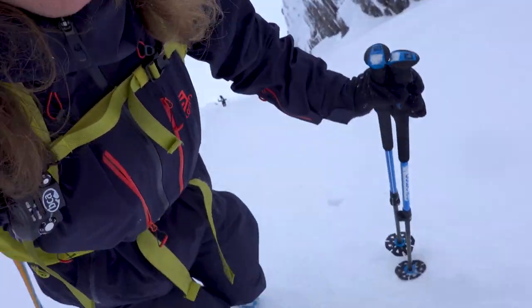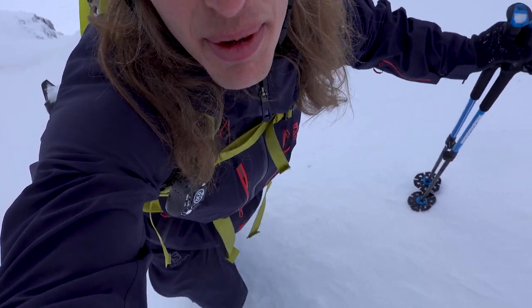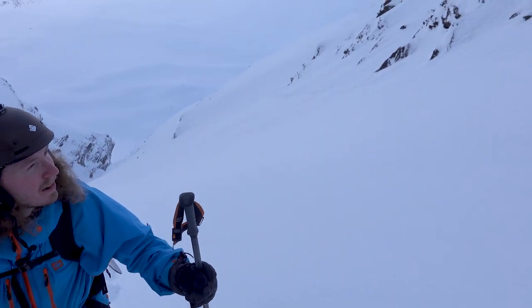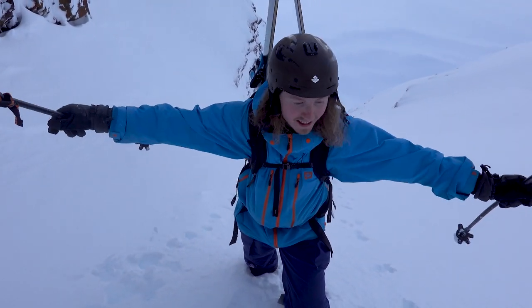We're walking on maybe one or two day old avalanche debris, which is nice for a couple of reasons. It's very efficient to walk on in these conditions. And it's also quite nice for our safety, because hopefully the old avalanche has ripped away all the weak layers. I think it's overall pretty stable. But if you go to the edges on the gear right, it might be a little bit more sketchy, more slabby. So I think it's nice to keep it centered.